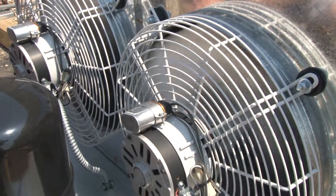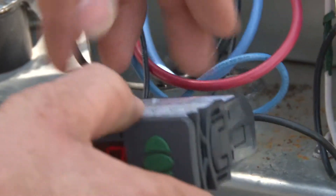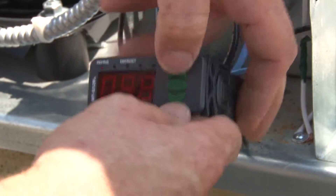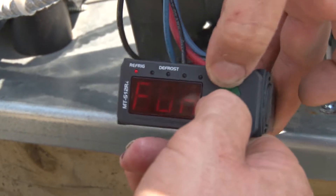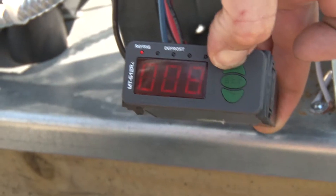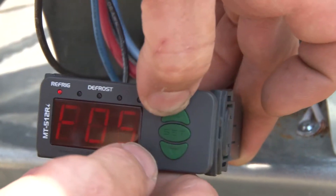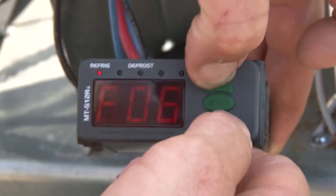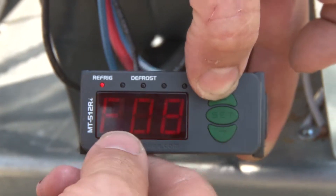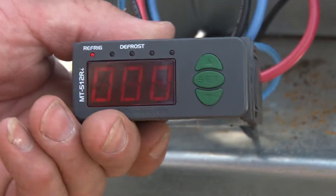Now it's time to start up the unit and program the controller. The Full Gauge really shines here because since it's digital, we can use it for many different applications — it's all programming dependent. To enter the programming menu, hold the up and down keys simultaneously. Go to function 01, the default access code is 123, then hit set. Go to function F05, which is our differential, and set it to 15. Then go to F08, the defrost time, and set it to zero — we're not running any defrost time, it's completely eliminated.